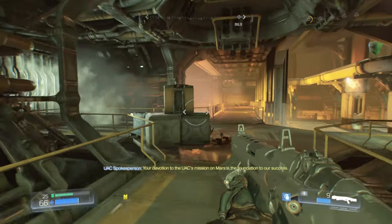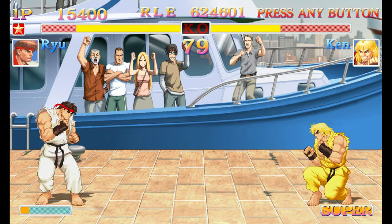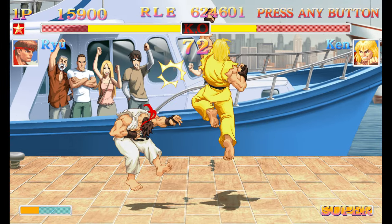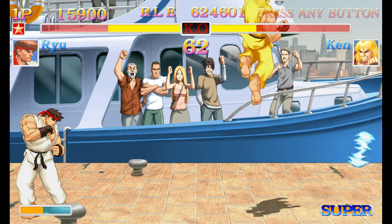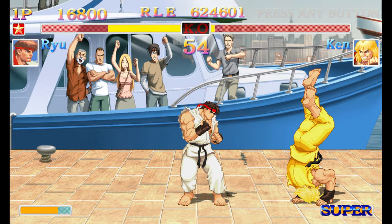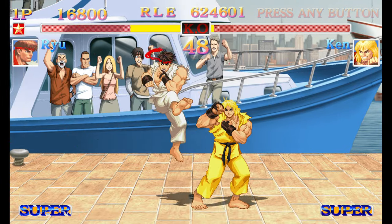Anything that relies on rumble or amiibo support can't be done on the Nano. Face buttons and D-pad input likewise do not disappoint. Each press registers as expected, and I have yet to experience any misreads while trying to do precise inputs. While I will never be a combo master in Street Fighter, it is always good to not feel handicapped by your input device. Diagonals especially are always so hit and miss with some controllers, so it is great to see the Nano stand strong here.